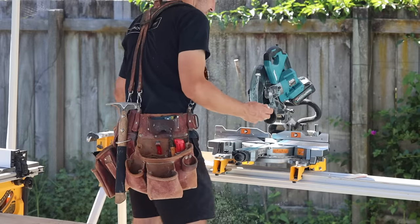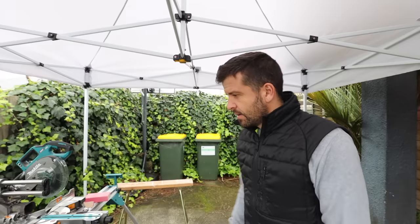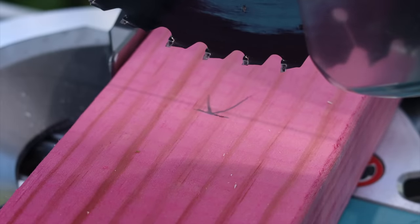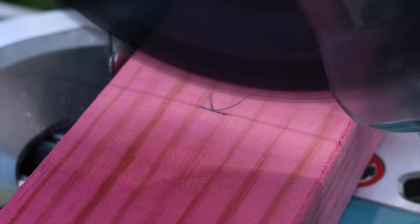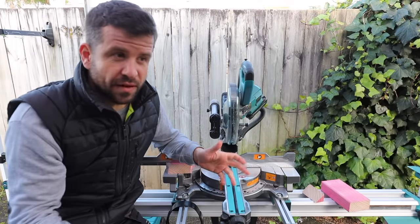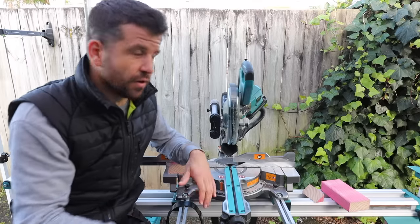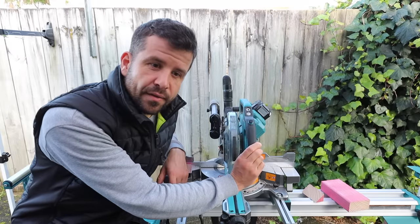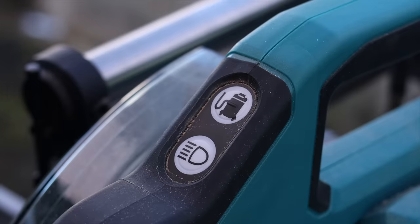Now the things I dislike about this drop saw. Number one: the light has its own button. The button is up here, so you go to make a cut, press the button, the light goes on and casts a shadow showing where the blade will hit. But when you come back after nailing some timber together, more often than not the light is off again — it's a nuisance. On the Milwaukee, when you pull the trigger the light goes on and stays on for a certain period. Just having to go up there and press it every time is a minor nuisance, and I prefer it the other way.